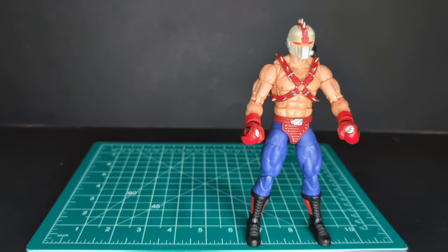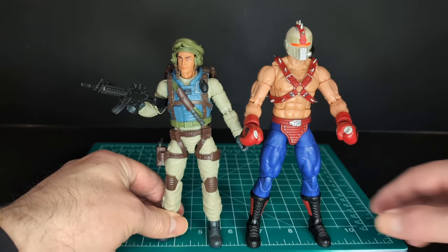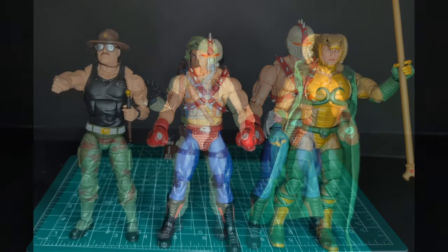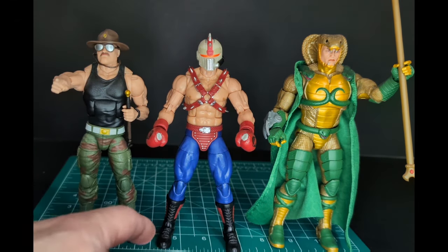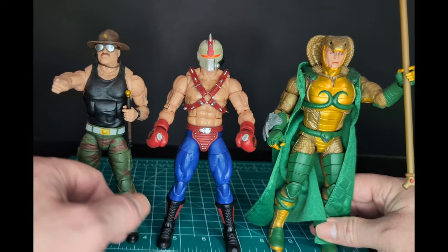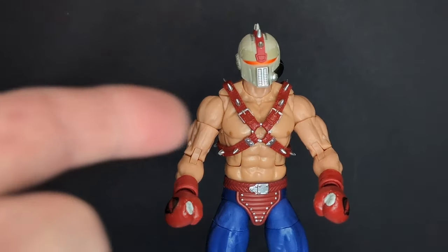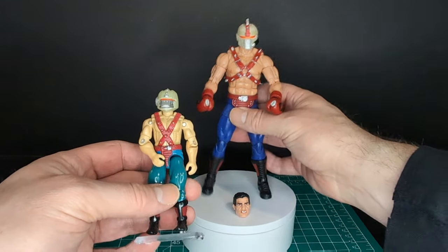We can't have a GI Joe Classified Series review without comparisons. Compared to Airborne, Big Boa is towering over him. Next to Sergeant Slaughter and Serpentor, Big Boa is about the same height or maybe slightly smaller than Sergeant Slaughter. It looks like Serpentor is still the biggest Classified figure in the line.